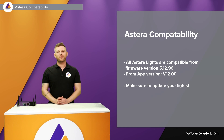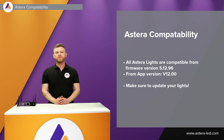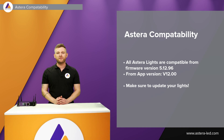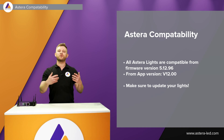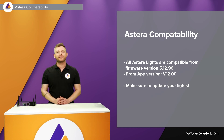All Stardusts are of course compatible with C-RMX2 and we have been working hard on getting firmwares for both the app and the lights ready for C-RMX2. You need to make sure that the lights are at the latest firmware 5.12.96, the app version has to be from version 12, and you need to make sure to update the lights to be compatible with C-RMX2.